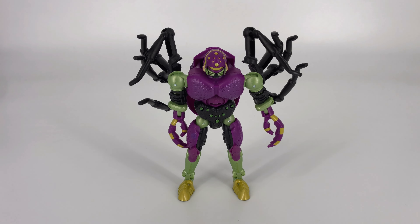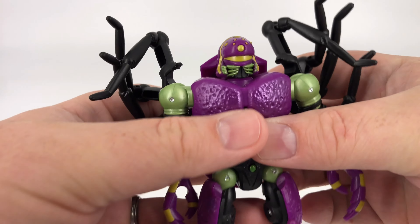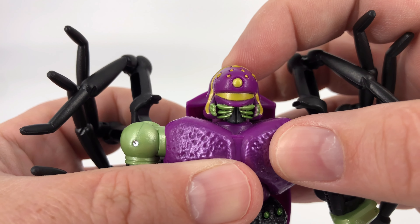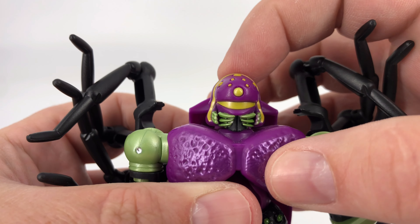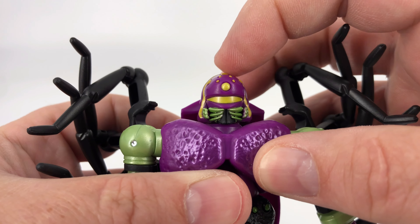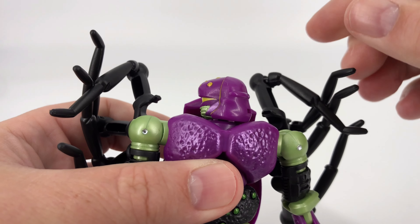Now we'll move on to the articulation for this figure. I think he's done pretty darn well, actually. He's limited in his head, which we're going to see right now. You do have the tiniest of motions in the head — you can go down that far, you can go up that far. Same thing side to side, just the tiniest amount. And then you can spin the head all the way around if you want to do that.